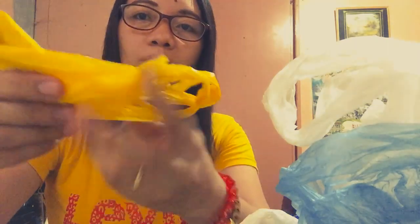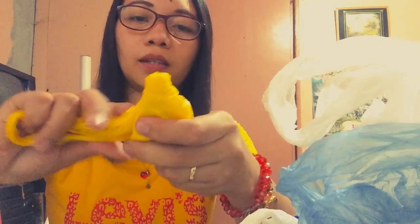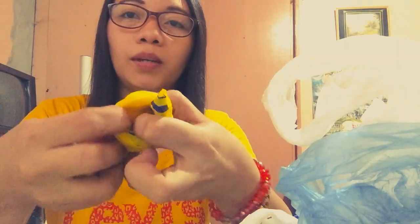Almost done — just hold it there. When you reach the end, there will be a little flap, and you just twist and turn it, then find the pocket where you can tuck it in or insert it like that.